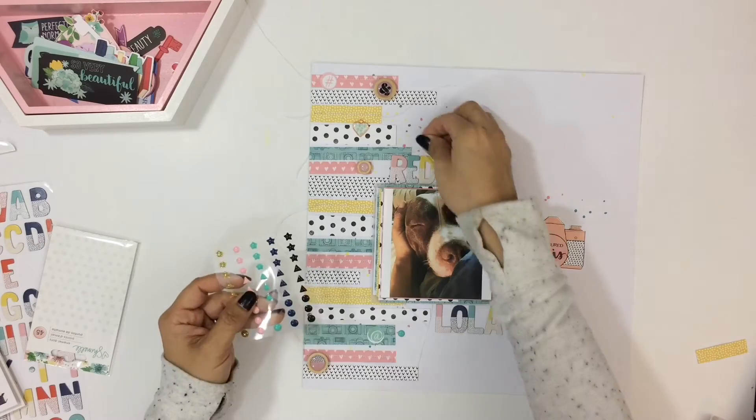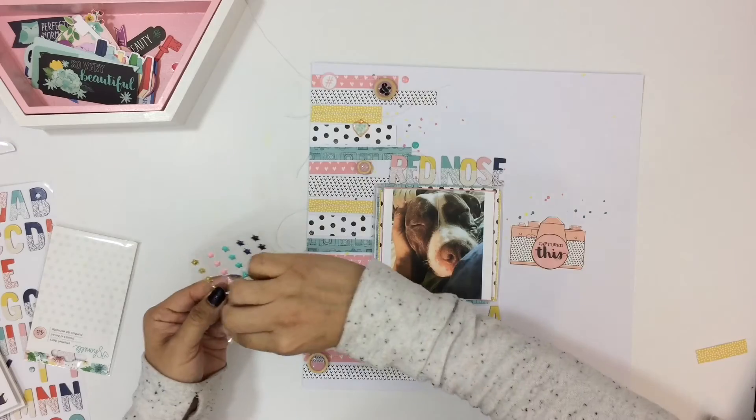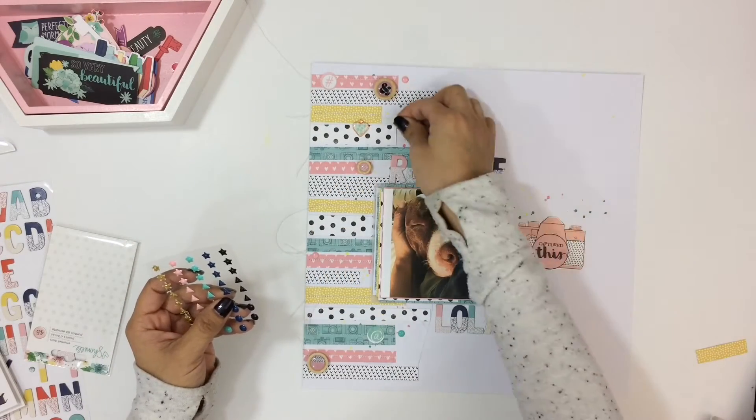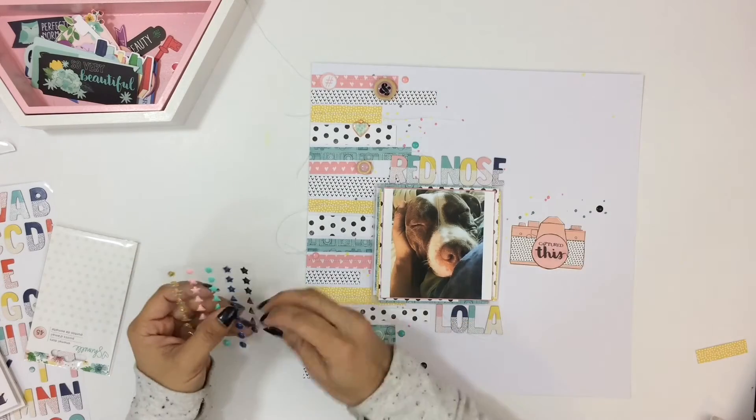Right there are the enamel dots — well enamel shapes — I believe they are stars and hearts. They are really small and really cute. Enamel dots are one of my favorite things that I have in my stash; I have a ton of them. They are just great little pieces to add to your projects.